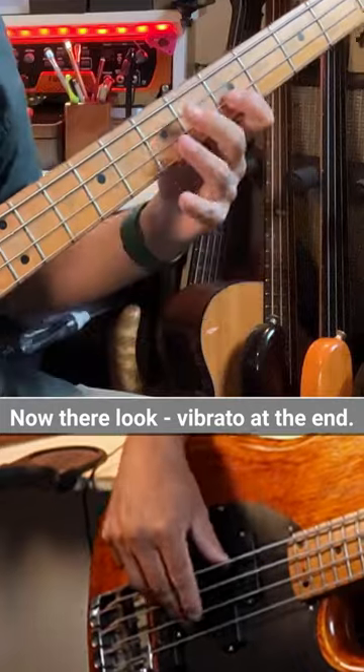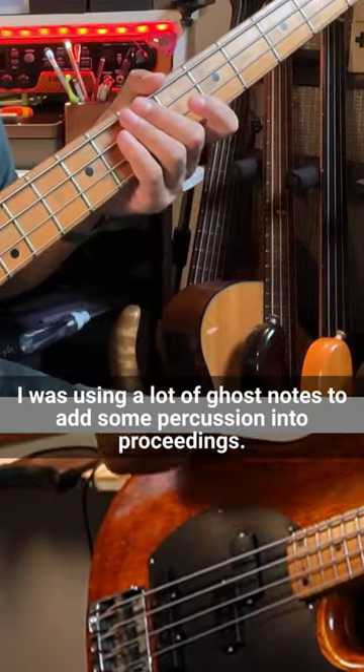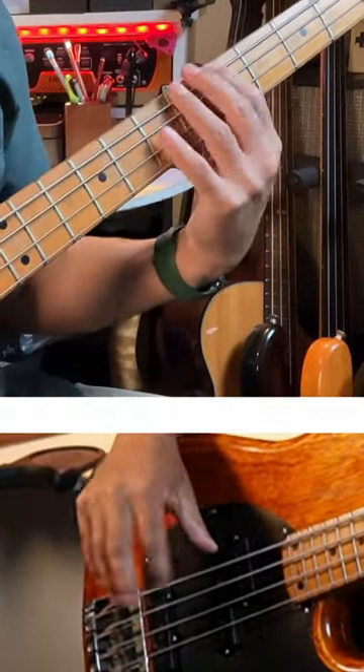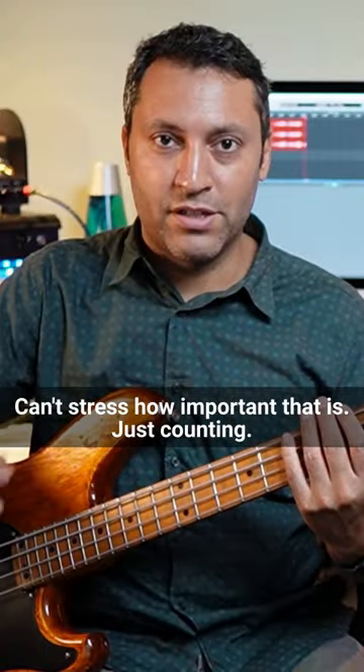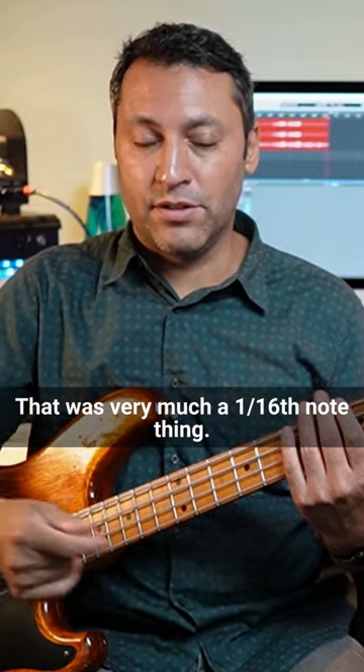Now there — look: vibrato at the end, hammer-ons. I was using a lot of ghost notes to add some percussion into proceedings. I can't stress how important that is. Just counting — that was very much a 16th note thing.